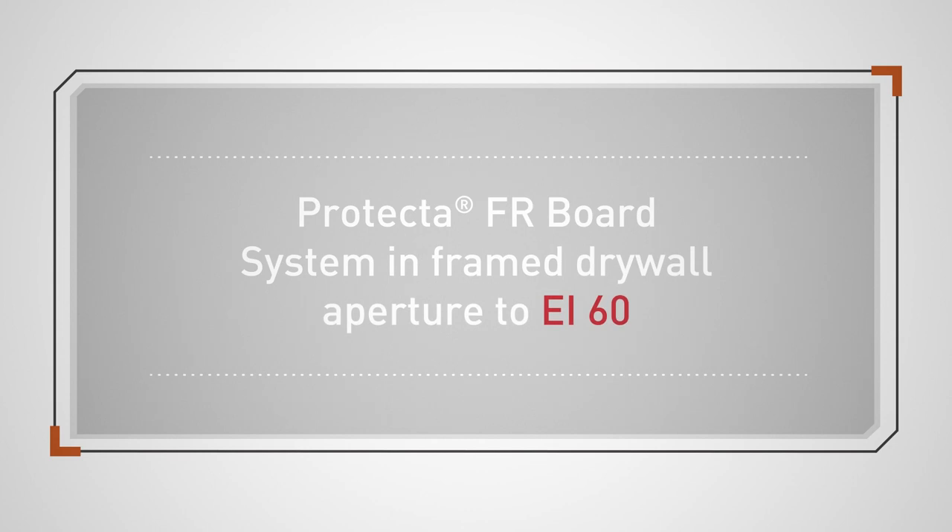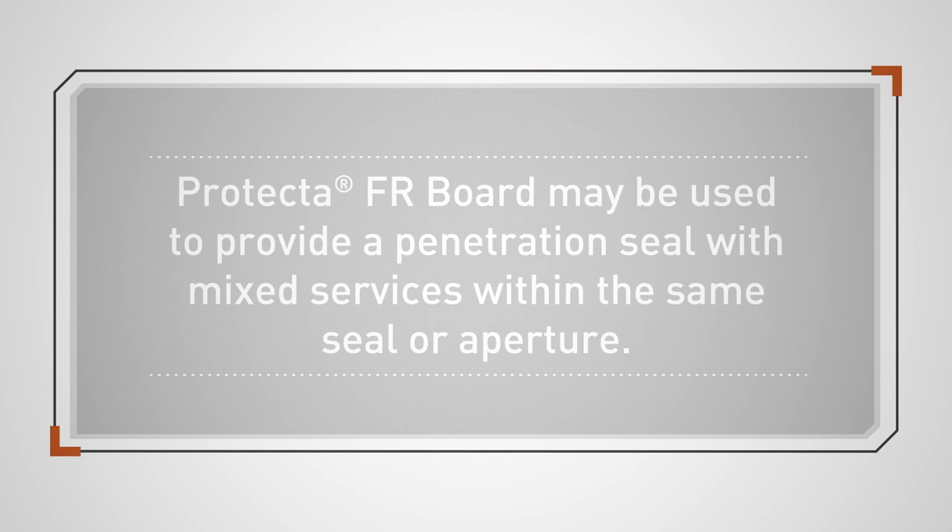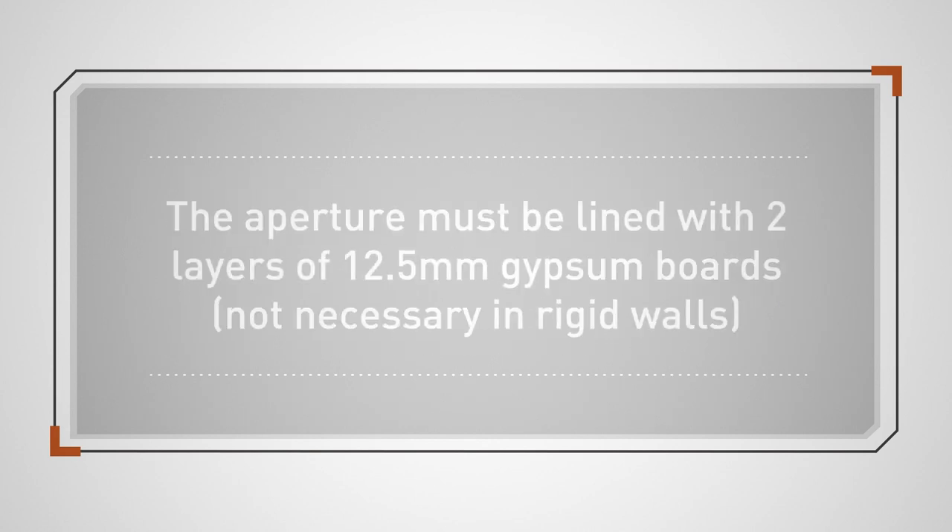Protector FR Board System in Frame Drywall Aperture to EI60. Protector FR Board may be used to provide a penetration seal with mixed services within the same seal or aperture. The aperture must be lined with two layers of 12.5mm gypsum boards, which is not necessary in rigid walls.